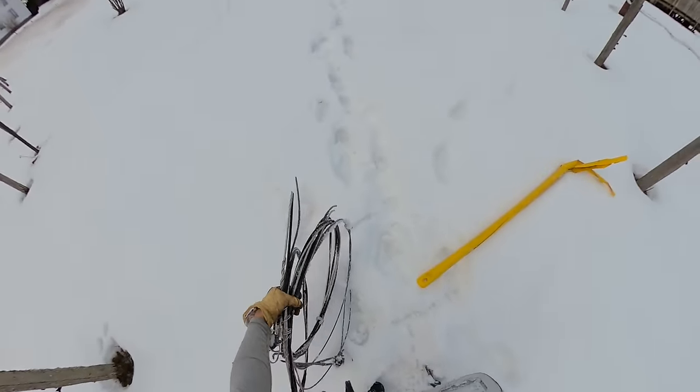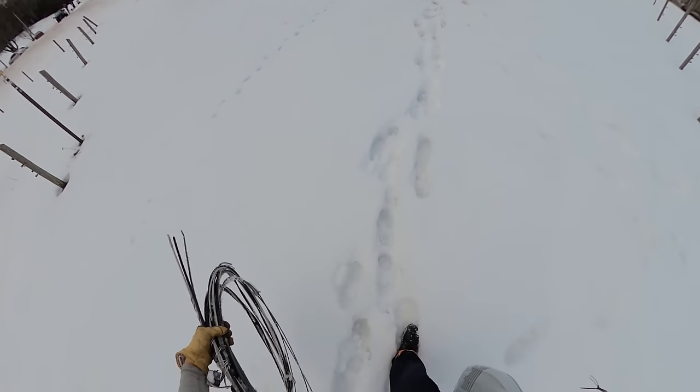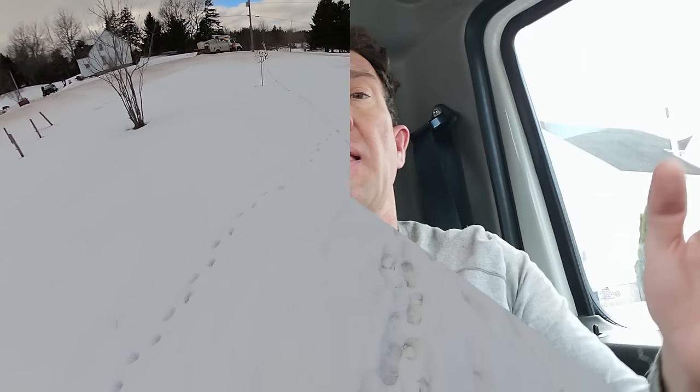That went pretty good - 41 minutes from start to finish, not too bad. I did make a phone call to the foreman to see if there was anyone in the area - if there was, I would have waited for them to give me a hand. It's all stuff I'm allowed to do by myself: working on low-voltage lines, climbing a pole during the day. Much easier with a second guy, but the closest guy was an hour away so we just picked away at it and did everything safely.